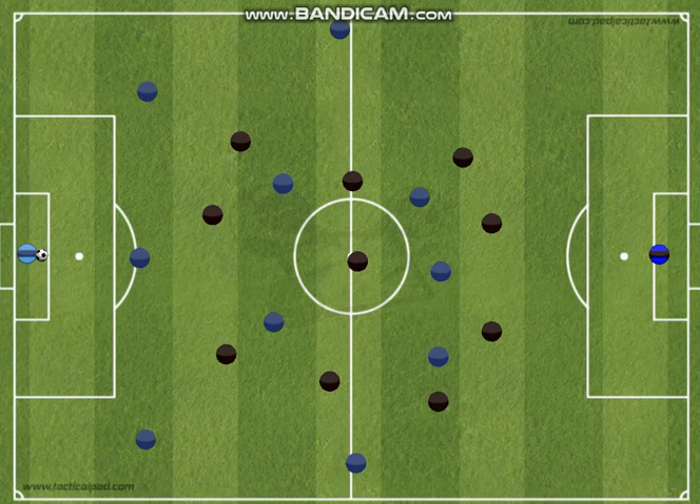If our goalkeeper has the ball, we don't want the goalkeeper to set up on the corner for a goal kick. We want them to put it right in the center. By putting it in the center, they keep all options on the table. If they put it on the corner, the defenders know that the goalkeeper can't pass it across the field very easily. So with the ball in the center, the goalkeeper has all options.